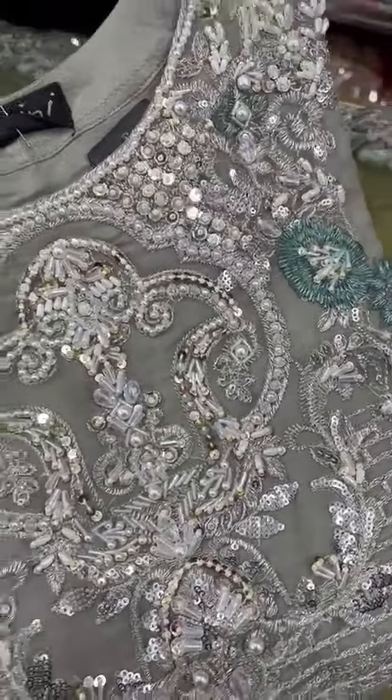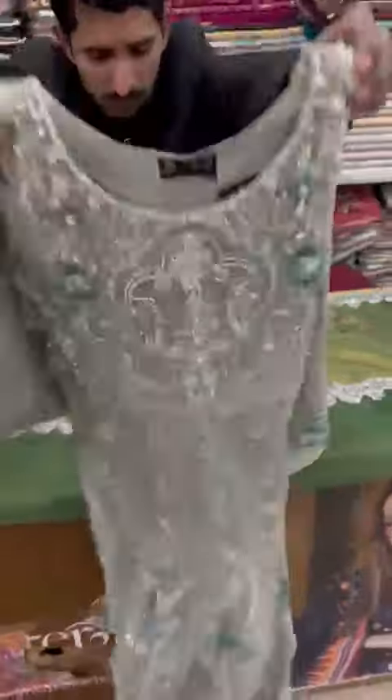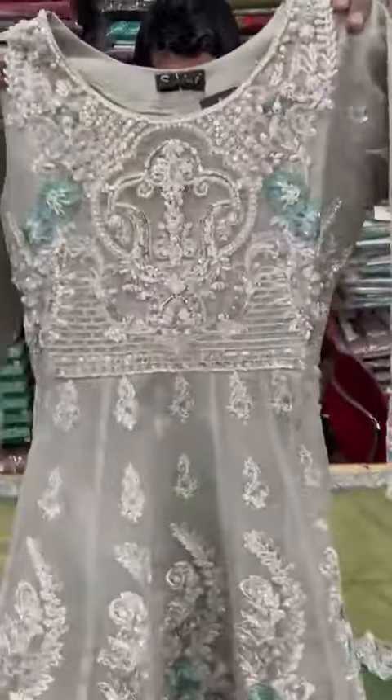It has a neckline style. It has a maxi style. This is the neckline style.